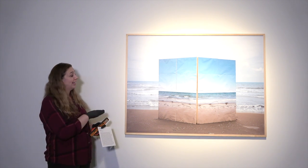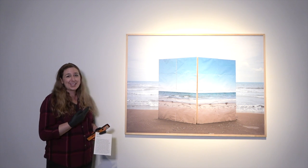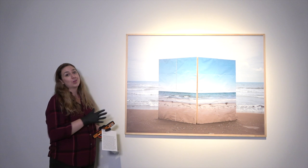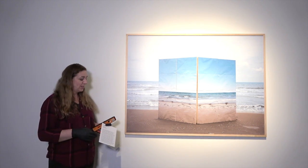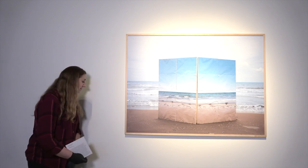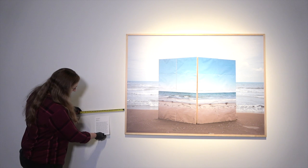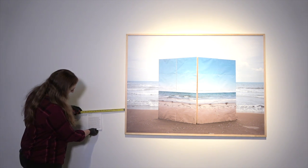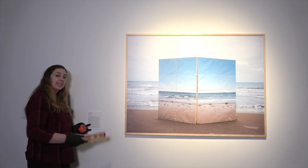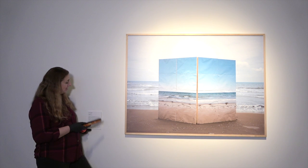52 inches is great for accessibility for all ages to be able to read. I don't want the label too close to my artwork because I don't want people leaning in and getting really close to a fine artwork that I don't want them to touch. For this one, I want to be 10 inches away — I'll bring my tape measure out, go to that corner, come out 10 inches, and then I'll determine my height.